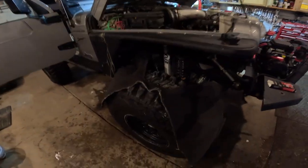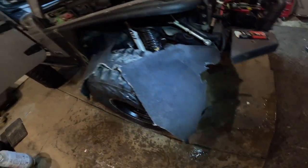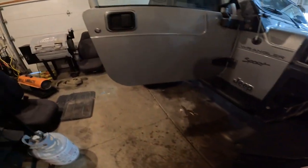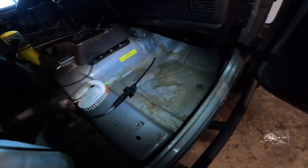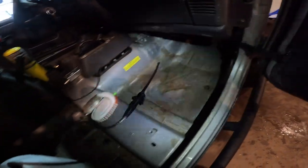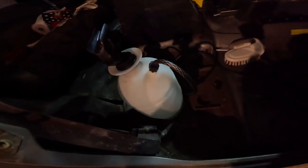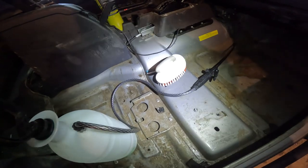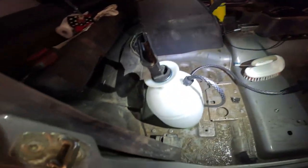Taking some time to get the interior cleaned up. Pulled the front carpet out - got one piece here that I've already washed. It's been a few years since I've had the carpet out of this and it was pretty muddy from taking on water. Just got some Simple Green solution sprayed in there and I scrub it out with a scrub brush, then vacuum up with my shop vac.